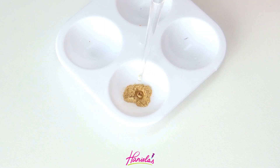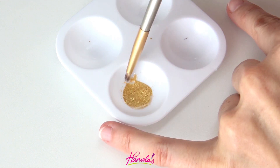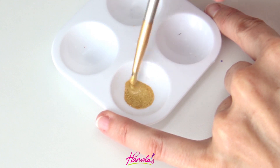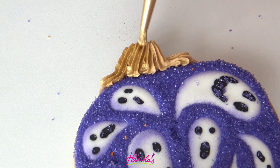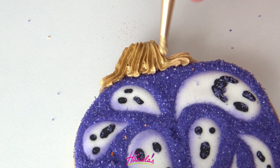To decorate the stem I'm using gold luster dust. This is dry gold luster dust and I'm adding some alcohol — this is Everclear — into a palette and mixing it together. You don't want to dilute it too much; if that happens, just let it sit for several minutes and the alcohol will evaporate, causing it to thicken. Now we're just going to paint the stem.